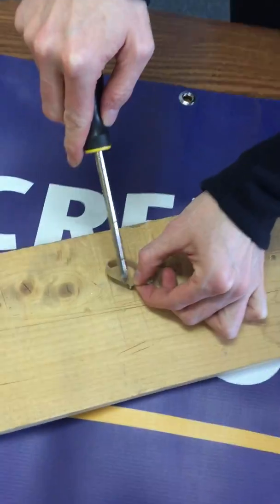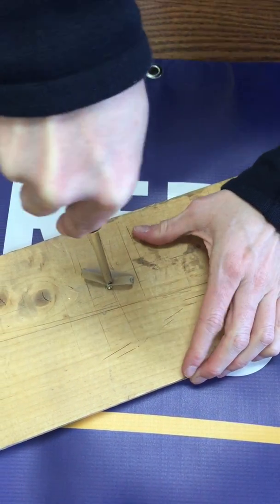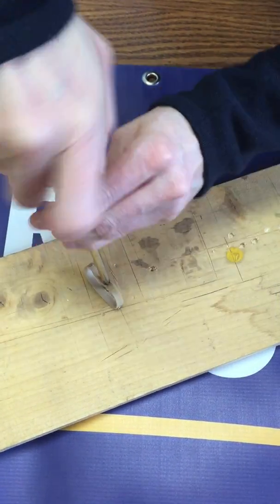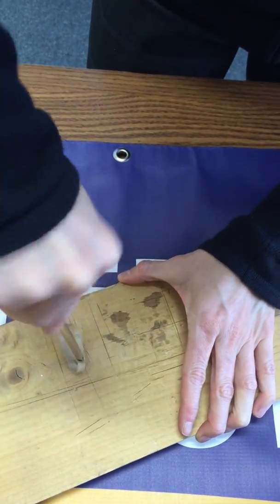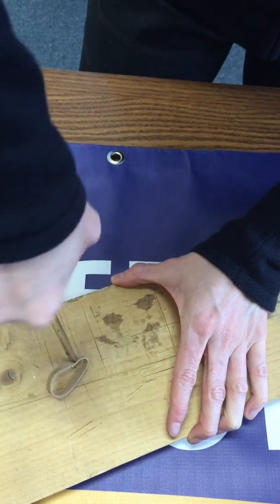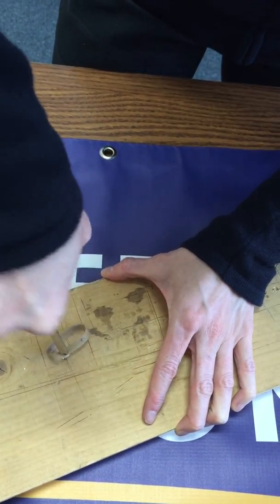It's the only screwdriver you have, so to get the grip on that and be able to back it out, just add a rubber band. Put a rubber band between the screw head and the screwdriver, give it some good pressure, and you're going to back that out.